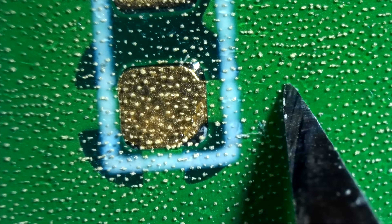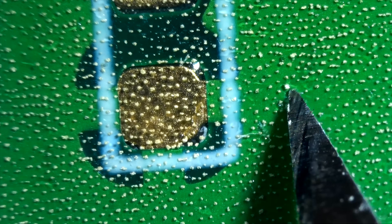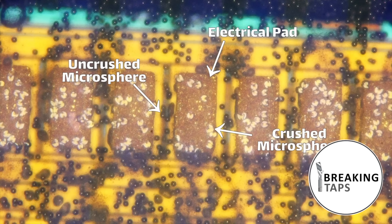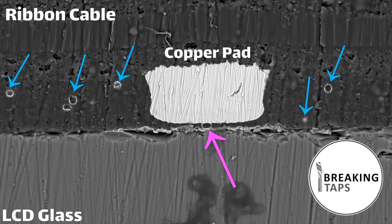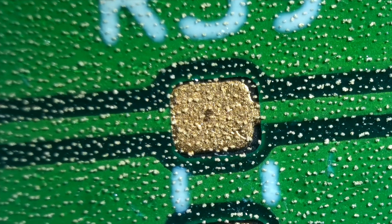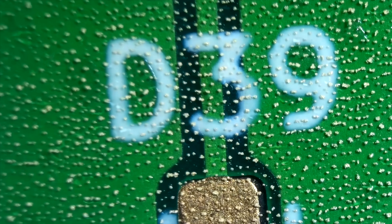I was looking at some ways to do this and I discovered Z-tape. It's tape with a bunch of tiny little metal balls suspended in it. When you place the tape between two objects, the balls crush and make an electrical connection between the two things — but only in the Z axis. It doesn't spread in X and Y. Breaking Taps has a great video on this; there's a link in the description. So we could put this tape across an entire PCB and when we place the parts down, they make that connection in the Z axis and start working automatically — no need to solder anything.